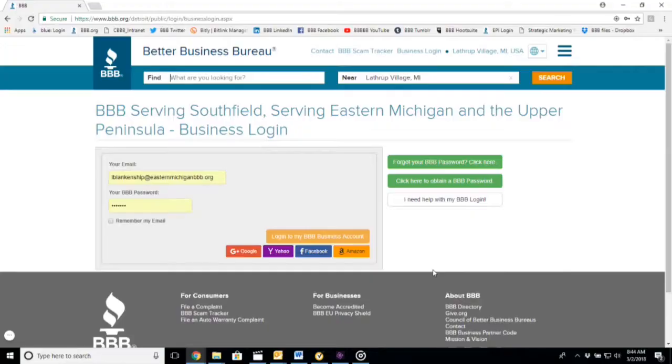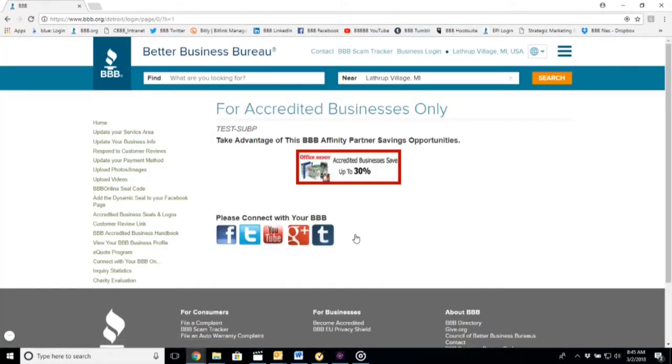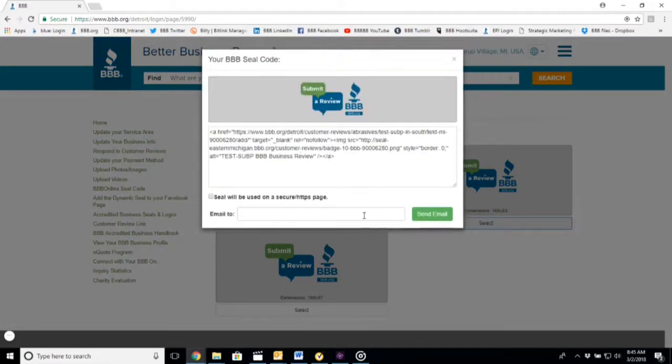How do you do that? First, you will need to log into your BBB business account. Choose the customer review link from the tabs on the left. Select the style you want. Once you click select, you can email it to yourself or to your webmaster.